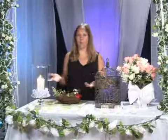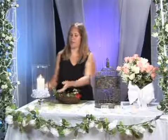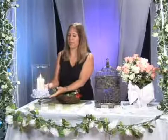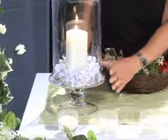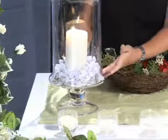First of all, we can start off with something that doesn't involve a lot of floral. You can take a nice glass hurricane container — make sure it's tall and stands out on your tables — and place a candle in it. Around the candle you can place floral, river rock, or green moss.